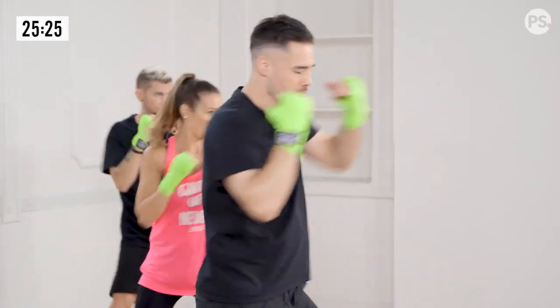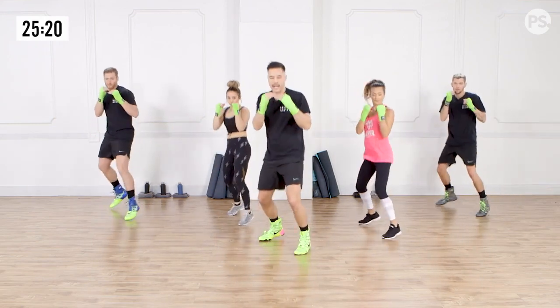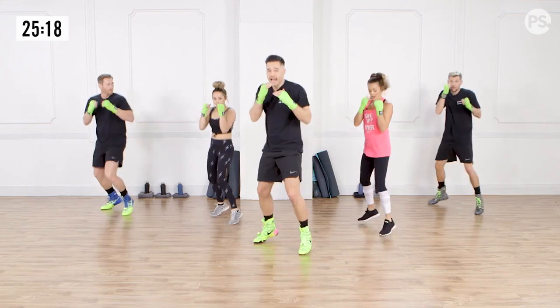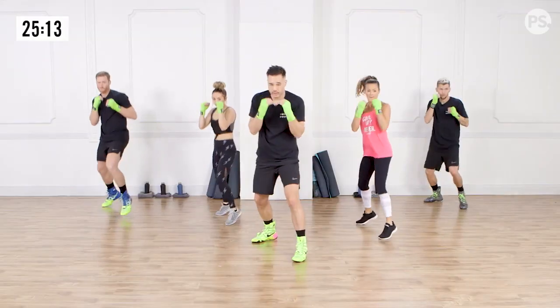Ready? And go. Jab cross. Good. And go. Make sure you guys are rotating your fists. And go. Good. So now we're going to add a progression. Leilani here is going to be modifying a lot of the exercises, so if you need an alternative that's a little bit more simple, please feel free to follow along with her.